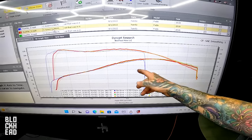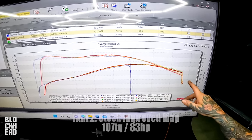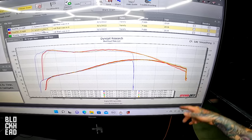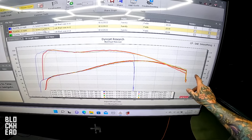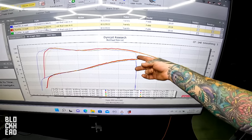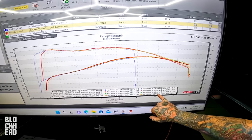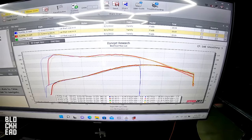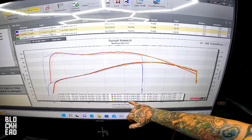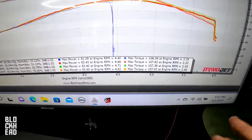This stock improved map does not have stock speed limiters in place. It runs out to about 6,000 or 5,800 RPM — that's why it cuts off there — but we don't need to run it any higher because there's no power being made beyond that point anyway. We did gain one foot-pound of torque and two horsepower over the baseline just with a drop-in map.